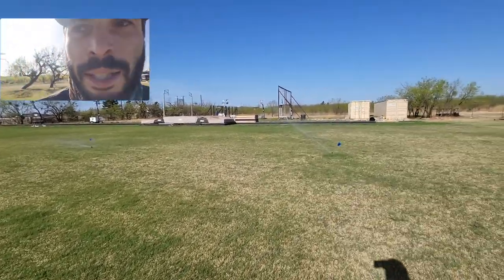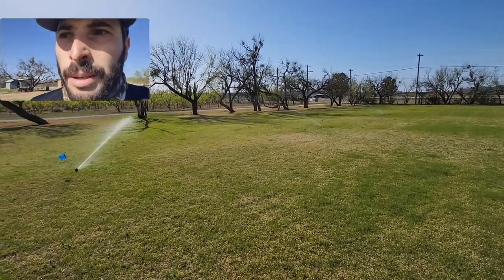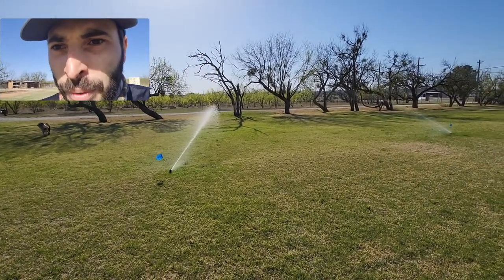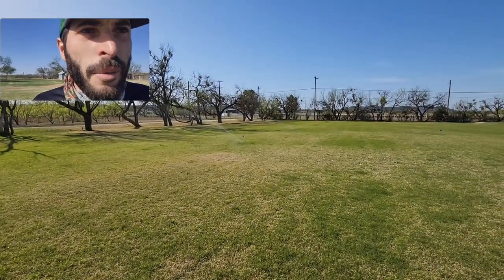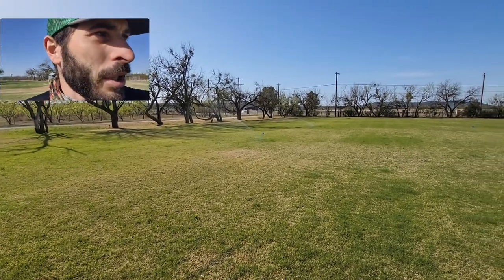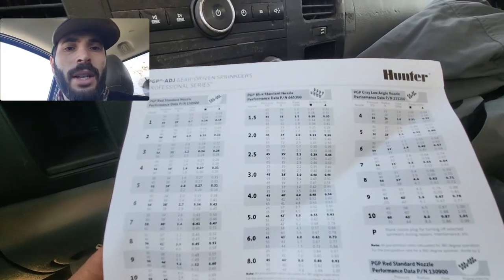What I'm going to attempt today is switching out a couple of these zones from regular PGPs to PGP Ultras with low-angle nozzles. We'll take another video to see how that looks. We'll leave it a couple of weeks, and if it looks good, we'll switch out every single head to the low-angle nozzles — but we'll give this a go and see how it looks.